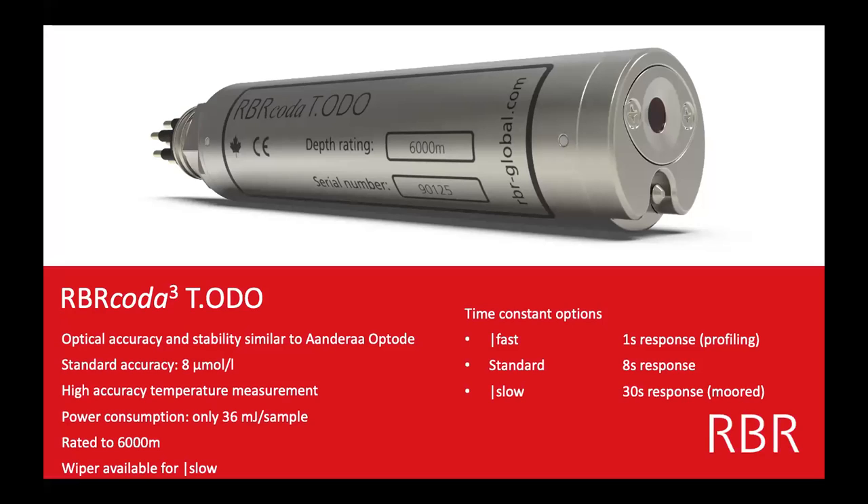The first one is the dissolved oxygen sensor. If you write to RBR asking about oxygen, dissolved oxygen, or optical dissolved oxygen, this is typically what we're going to suggest. There are three different flavors of it. This is a sensor we connect into, say, the Concerto — it has a temperature sensor and oxygen foil. There are three different versions: fast, standard, and slow. The sensor is exactly the same except the foil is different. The fast is used for profiling.